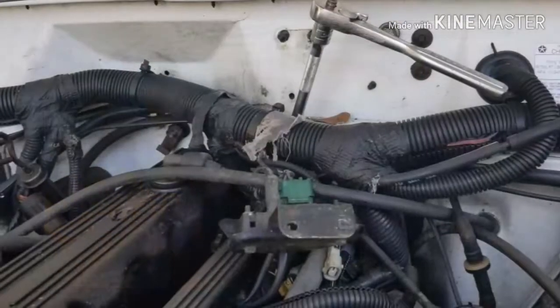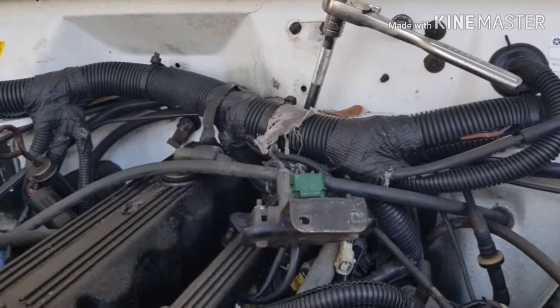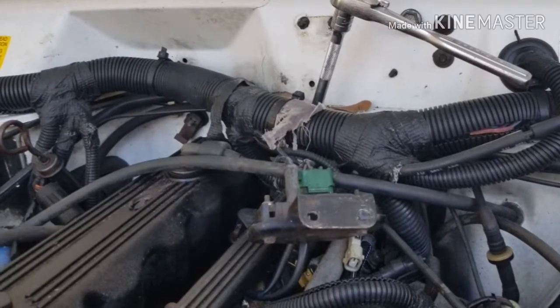It is at the back of the head beside the valve cover, and it was a 13-millimeter to remove it.